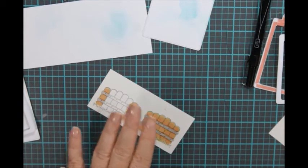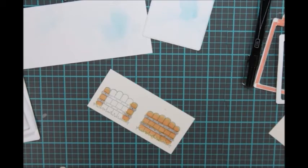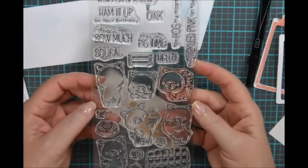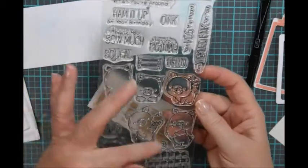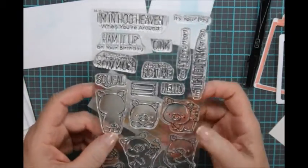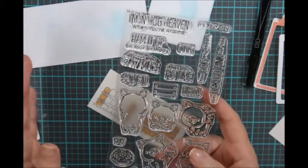Once you've got them colored, you're ready to use the dies to cut them out. Here's the stamp set from MFT Stamps called Hog Heaven. It's got a lot of little piggies and a lot of cute sentiments. It also comes with its set of dies, so that's really cool.